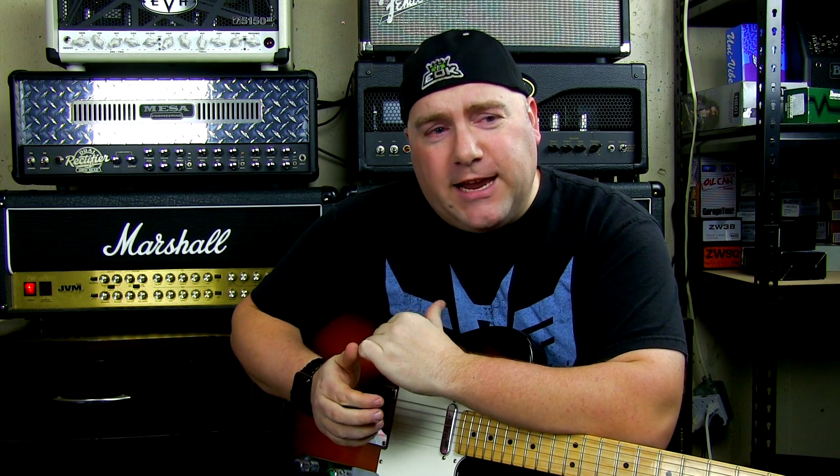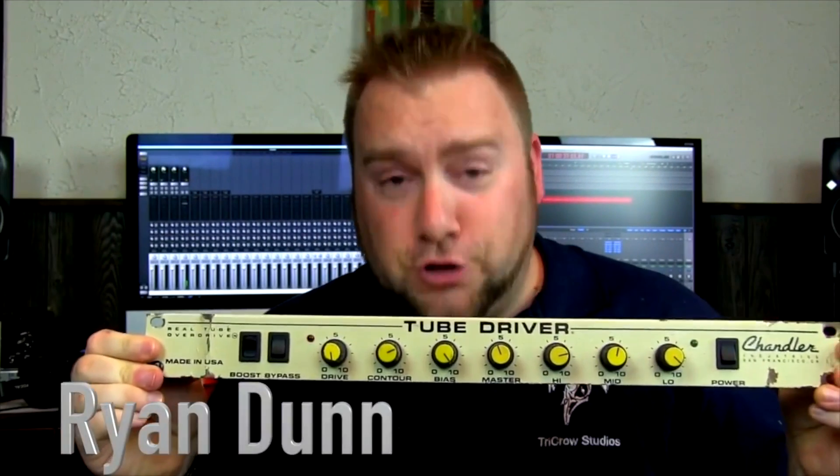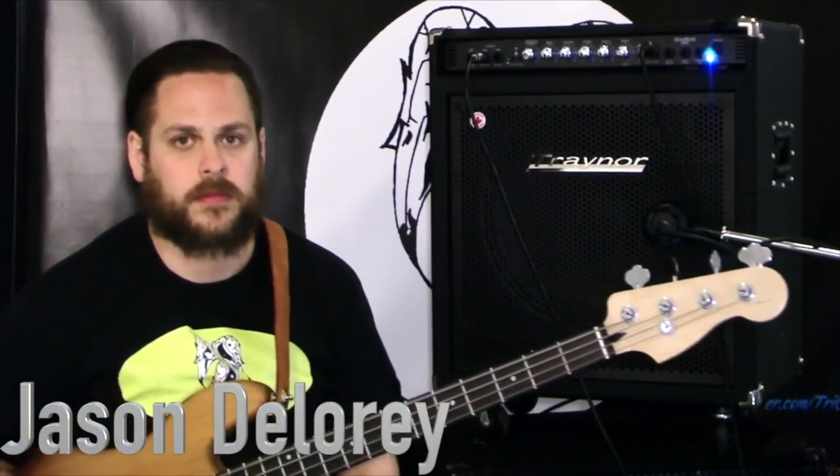What's happening YouTube? My name is Ryan and today on Tricro Studios we're going to be plugging in this Fender American Standard Telecaster from 2016 into the Marshall JVM 410H head.